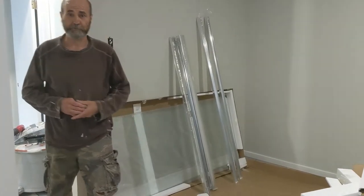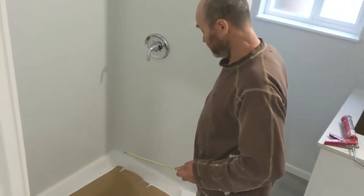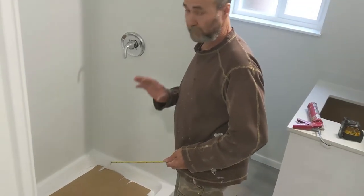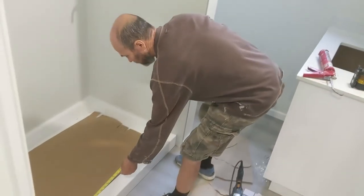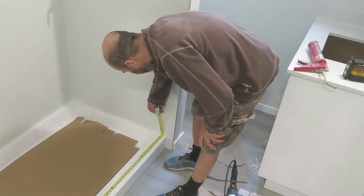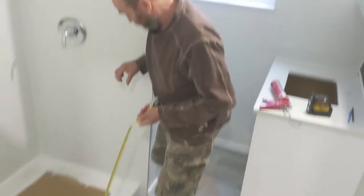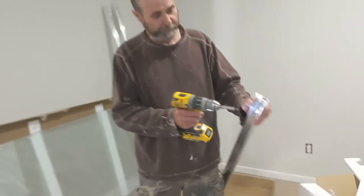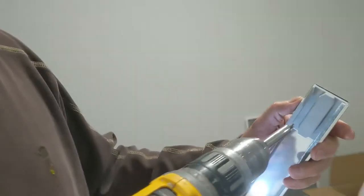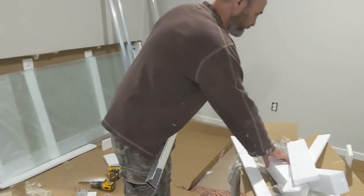Gonna measure inside here, that way I know what I need. The track comes with about 61, but this is less because the shower is 60, and then we have the drywall and the tile, so it's a little bit less. Almost 58. We're gonna allow a little bit of space — I'm gonna cut it at 57 and 3 quarters. But we need a little bit of space to put the vertical track on the end. Because we need to cut a piece of this one. Before we cut it, we need to remove this piece. Back it up, just don't lose any screws.